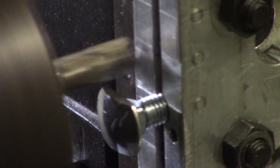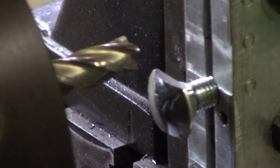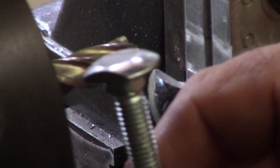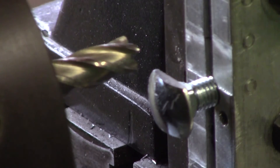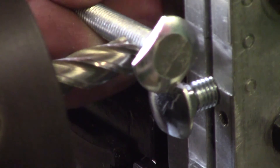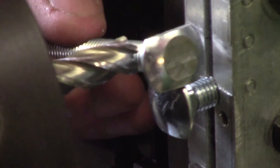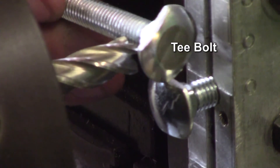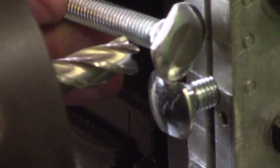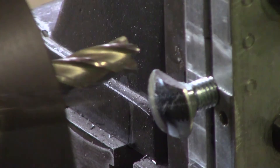Now the other thing we need to do is put a flat on the top of the T-nut, simply because the thickness of the dome of the screw head is just a little bit too fat. So while we're in the chuck we may as well put that on as well.